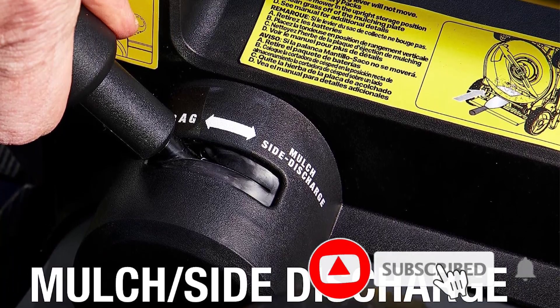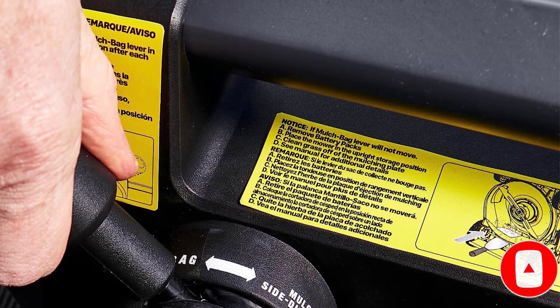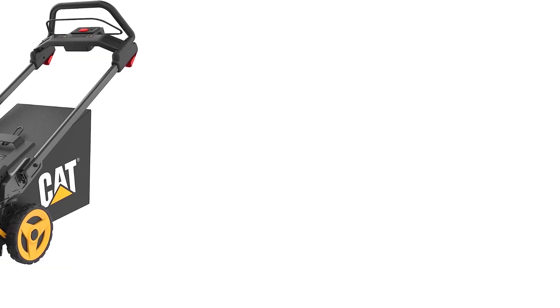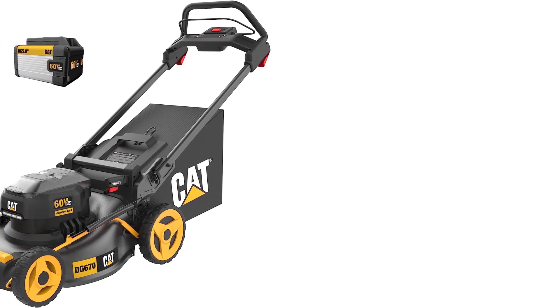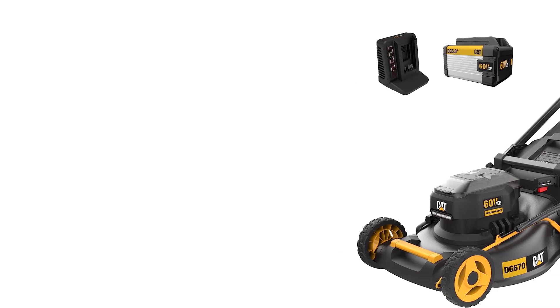Another pair of levers on the handle operate the spring-assisted mechanism that permits the handle to fold forward so that the mower can be stored on end. The cat comes with a single 5Ah battery, but its motor housing has a spare bay for a second battery to increase its run time.